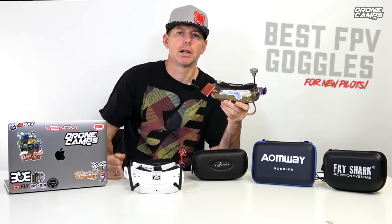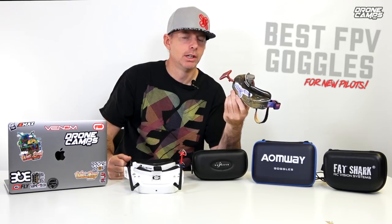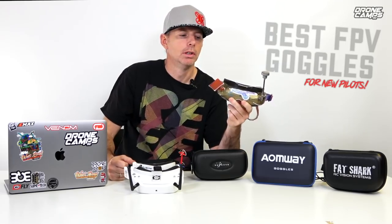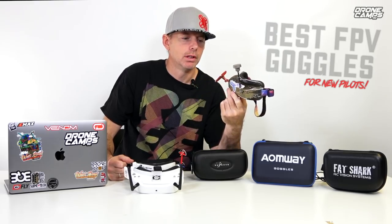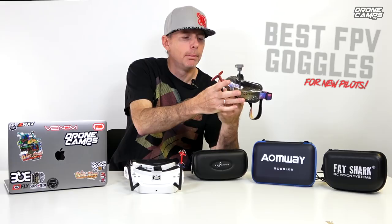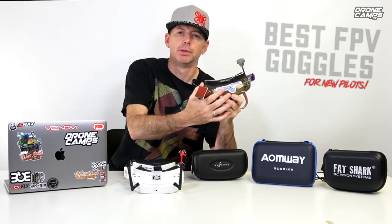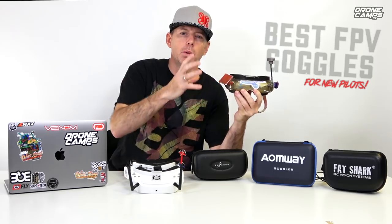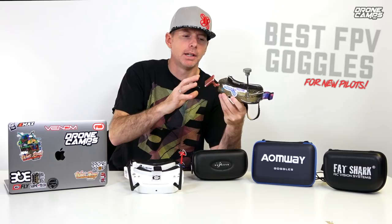There are big differences between each individual set of DVRs. Just because they're a $500 pair of goggles doesn't mean they're going to have a very expensive DVR built into them. I've heard people say that some of those DVRs in the more expensive brand goggles cost about ten dollars on the manufacturer side. So it seems like they could upgrade the DVR inside a $500 pair of goggles — it's crazy that you spend that much money and get a ten dollar DVR built into a $500 set of goggles.